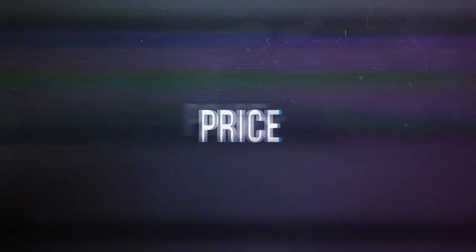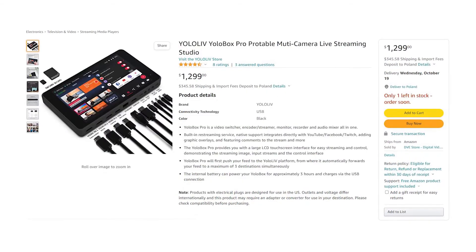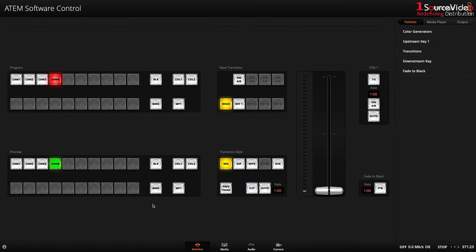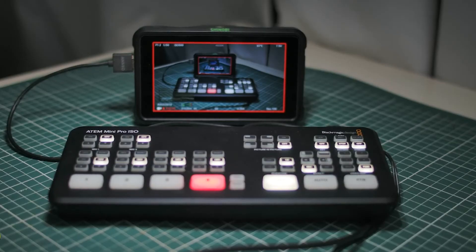The next point is price. You can get the ATEM Mini Pro for under $500, while the YoloBox Pro costs over $1,000. So the ATEM Mini Pro is the winner here. However, keep in mind that the ATEM Mini Pro requires an extra computer and a monitor for previewing cameras — adding to the total cost. That said, most people already have a computer and monitor, so the ATEM Mini Pro is still great value if you do.